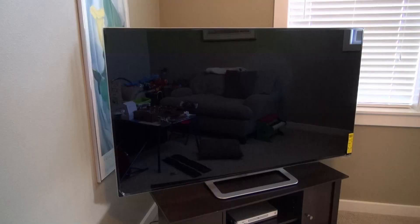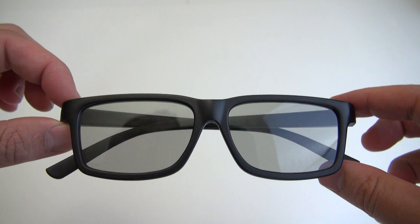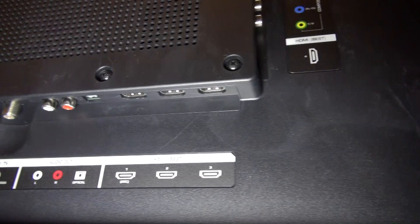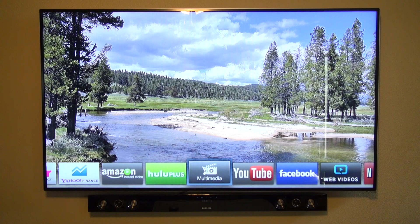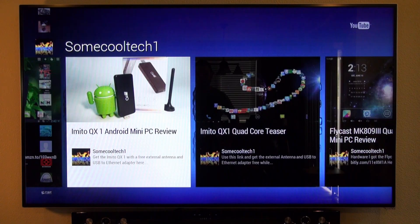This is Vizio's latest ultra-thin design with a very slim bezel. It has a 240Hz LED panel with smart dimming, movie theater 3D so you won't need battery-operated glasses anymore, built-in Wi-Fi, Ethernet, 4 HDMI ports, an optical audio port, and more. It's got a bunch of apps including Netflix, Hulu Plus, and Amazon Prime all on one device.